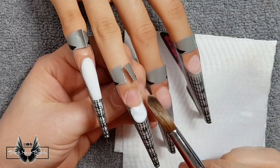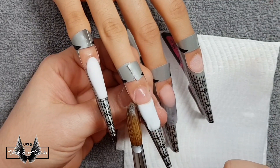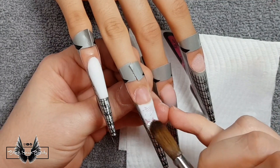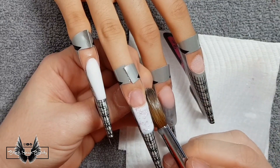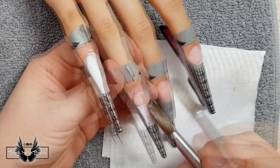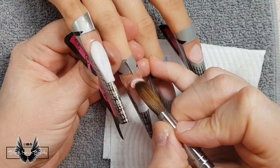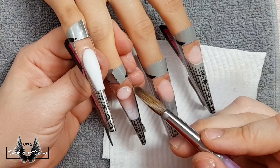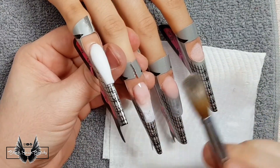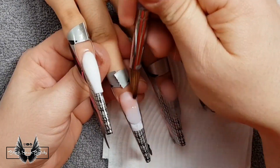Next in line is the ring finger and here I'm going to do a French ombre. I'm using white acrylic to extend the free edge and then pressing tiny flakes of mylar into it. On top of that I will add the cover pink powder and bring it down over the French part to encapsulate the mylar in some sections. To seal the entire free edge I'm going back with some clear acrylic powder to cover where the pink did not reach.